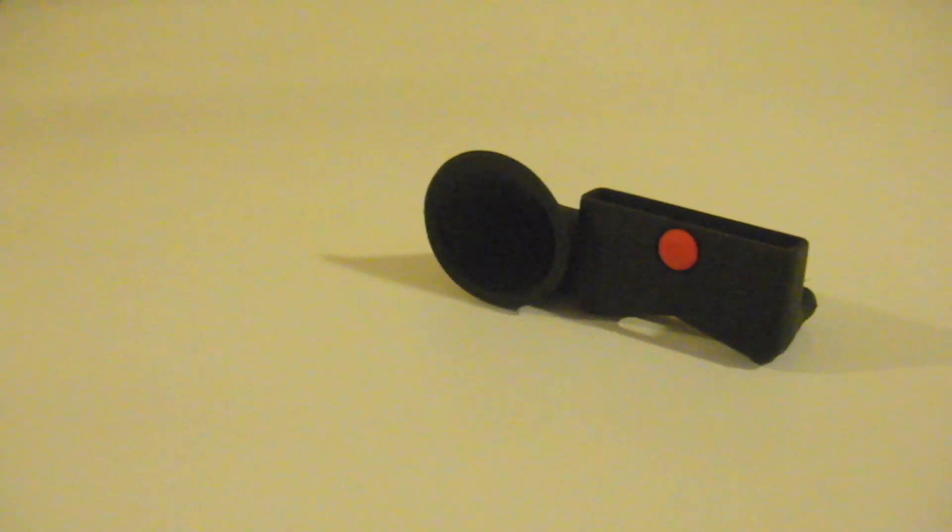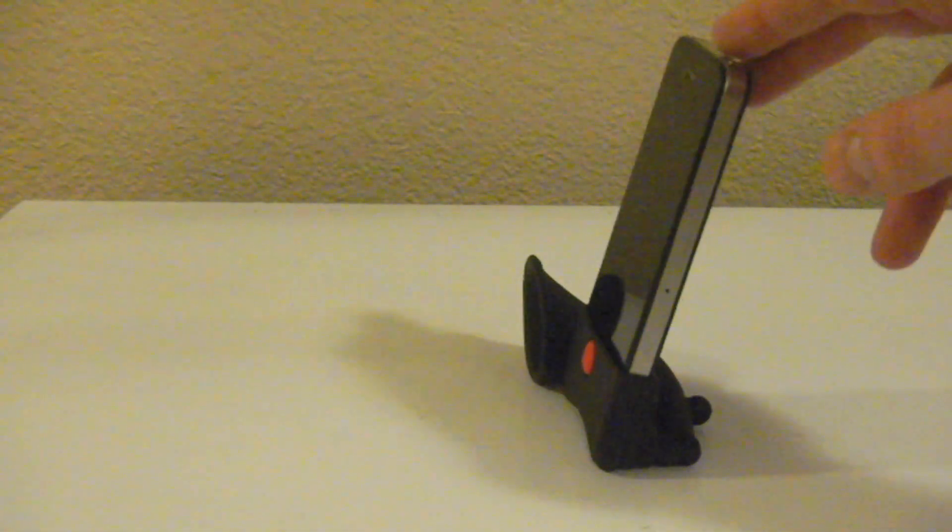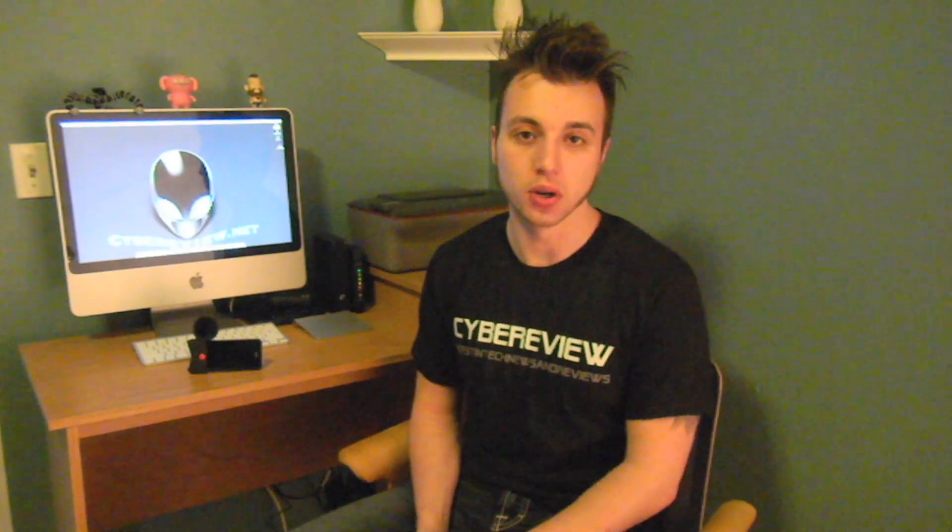I really like the Horn stand. The only thing I found is that when it's standing upright it has a tendency to fall over because of the weight of the iPhone, so I generally try to keep it in landscape mode.